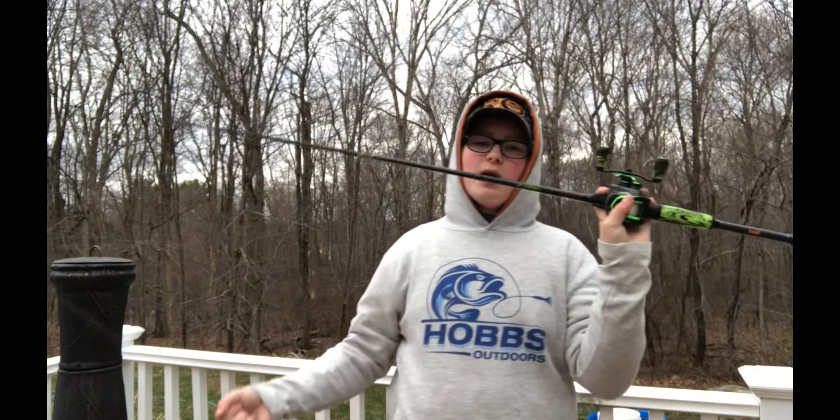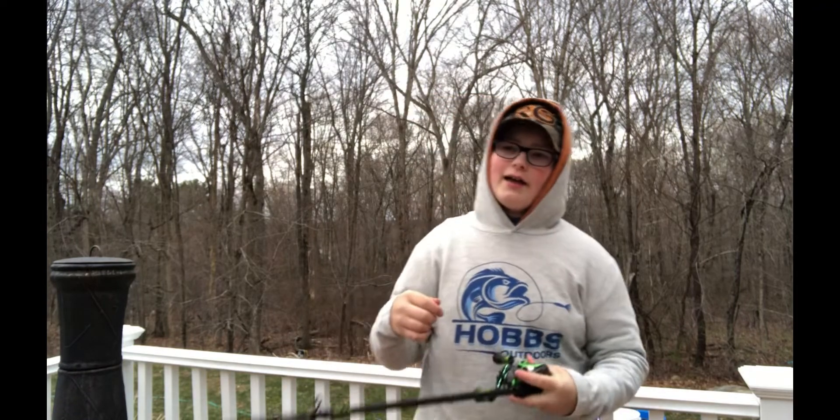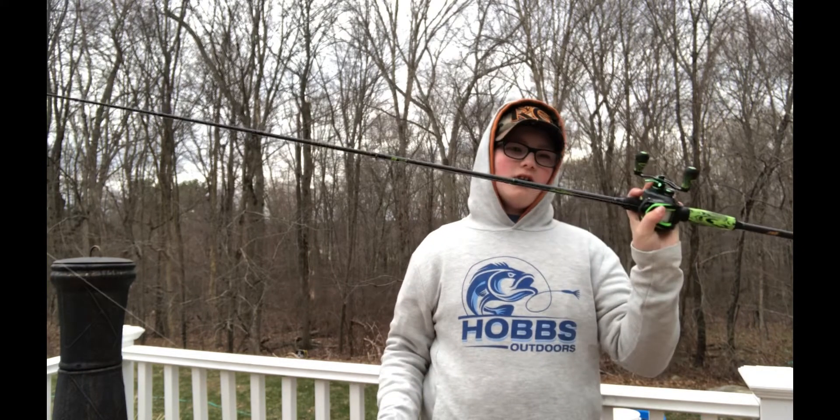This is the Lew's Mach 2 SLP Speed Spool combo. It's an awesome combo for worms and jig fishing — and lighter jigs. Not ounce jigs and more, just lighter jigs — up to about three-quarters of an ounce.